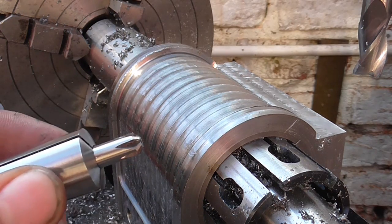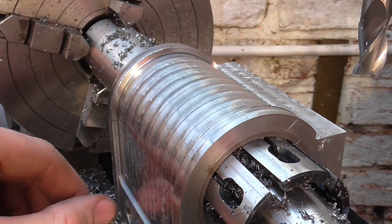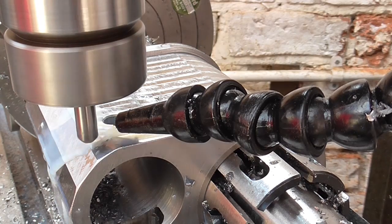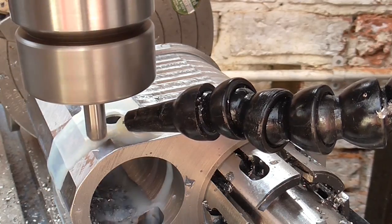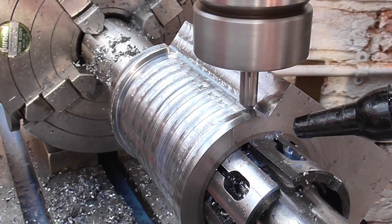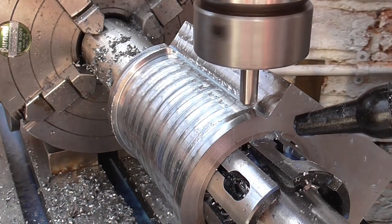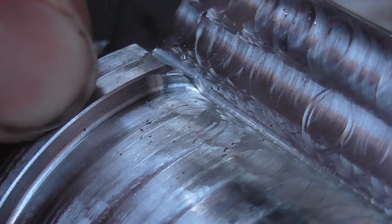Next up I'm going to put a machine chamfer on with this little chamfering tool — that'll go down the straight and around the bend. Well, that's come out pretty well; you can see the little chamfer all the way around there.